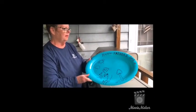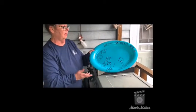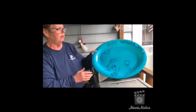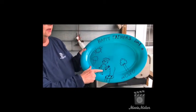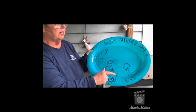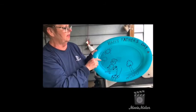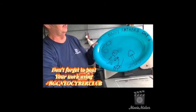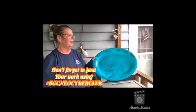Boys and girls, there we are — there's our platter for our fathers for Father's Day. It was done very simply with a platter from Dollar Tree for a dollar and some Sharpie and metallic markers. We have dad here with his spatula, got some burgers on the grill, they're smoking, it's 2020, and we made it look like our backyard with some trees and some sunshine. Happy Father's Day! I'd like to wish you all a Happy Father's Day with your fathers.